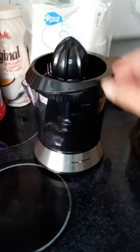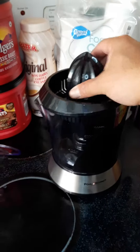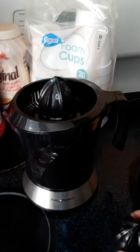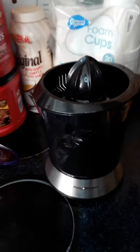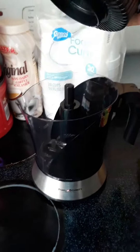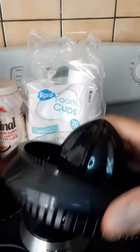Anyways, I read up that this part is for your oranges, and this here is for your lemons — you just snap it right on there. Then you take it apart and you catch the pulp. I haven't used it yet but I'm excited to use it.